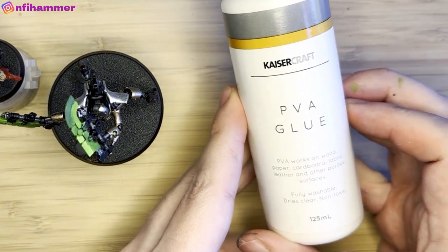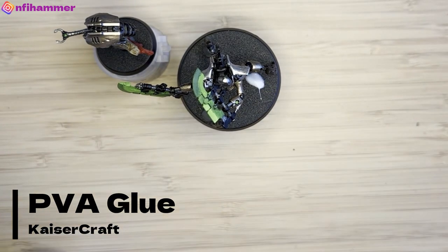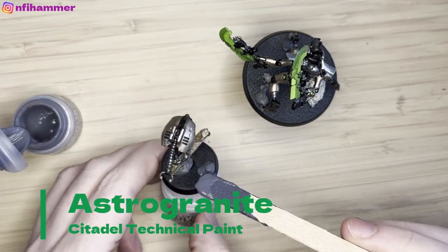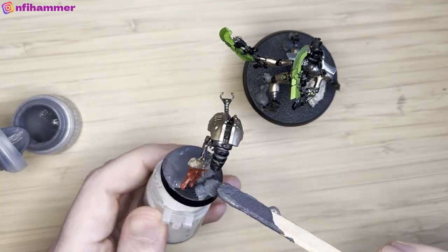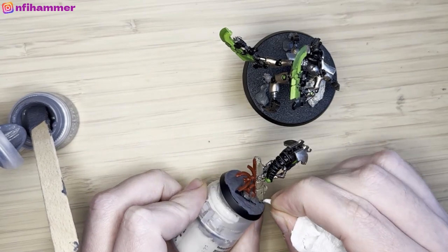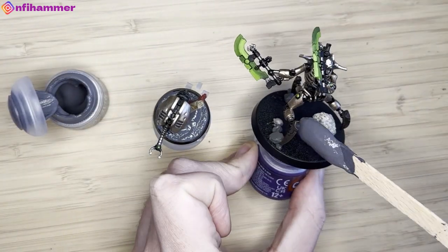I was going to apply some big rocks to the base since I haven't done much basing recently. I ran out of superglue so I'm using PVA glue instead — and surprisingly the rock held pretty well. To finish the rest of the base I'm using Astro Granite, which came with my paint tools starter set. I'm applying it with a paddle pop but I'm making a big mess everywhere, getting it on the model and on the rim of the base, and trying to use a paper towel to get it off.